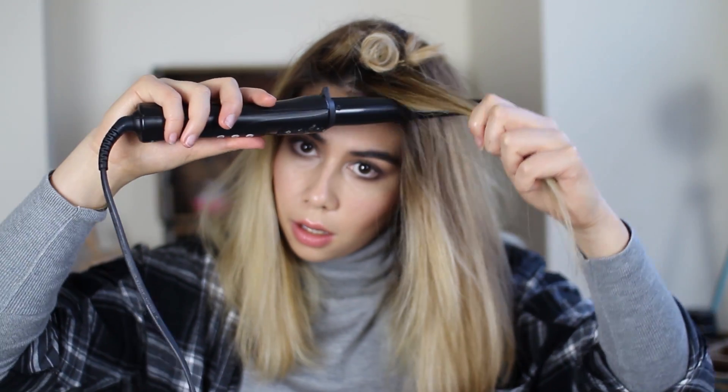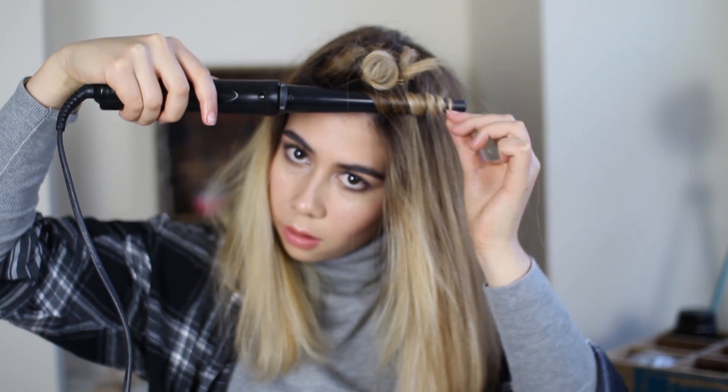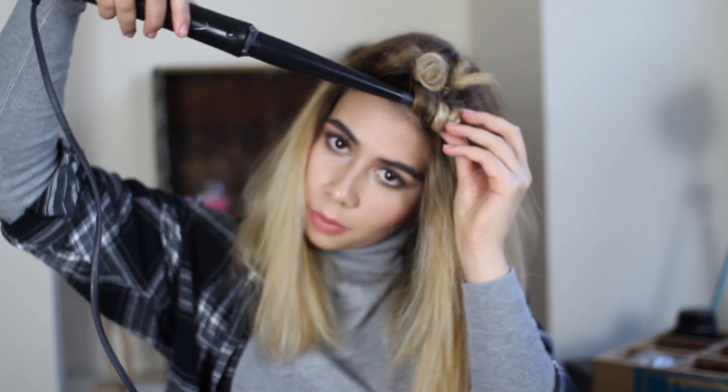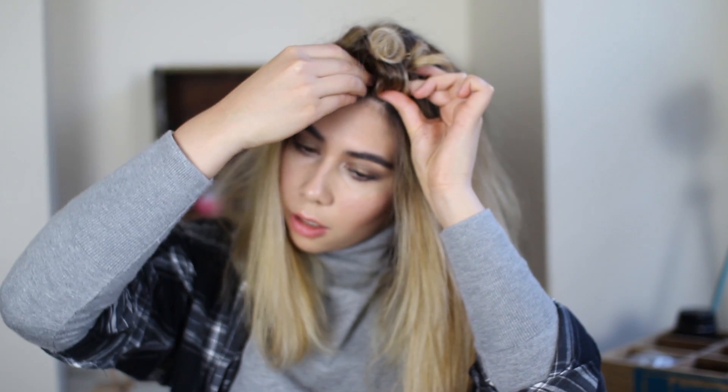This is where it gets a little bit difficult because it's a bit closer to the other curl. Now starting our second row, instead of curling away we're going to curl towards the front of the face, using the same technique but just in a different direction. Wait a few seconds, grab the curl again, and secure it with a clip — slid into the center to hold the hair.